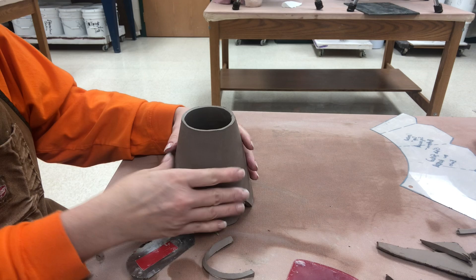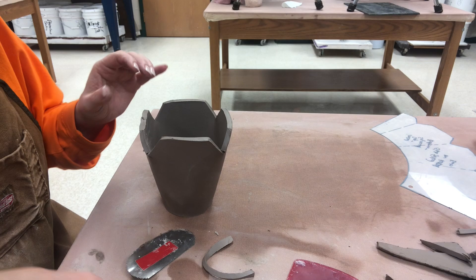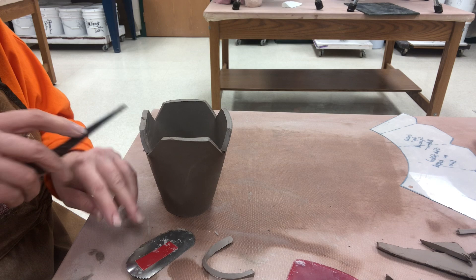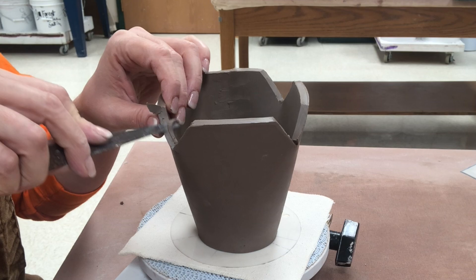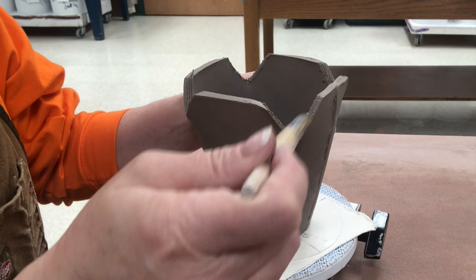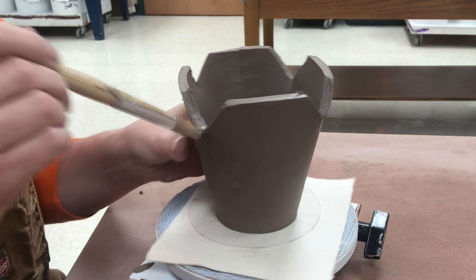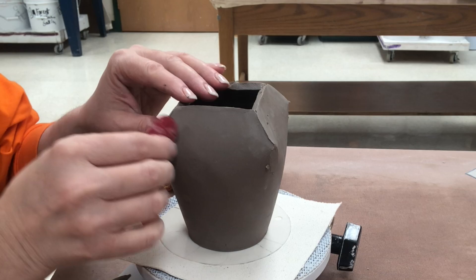Next step is I'm going to make the bevels so when I put this together the flaps will meet up, and when I make these bevels I'm going to take a little bit off of the inside corner of each. So I've beveled these basically like I have a four-walled pot and I was beveling the corners to get them to go together. Now I have them beveled and scored and slipped. I'm going to bend this in — putting those bevels together, compressing them after they've been slipped and scored, making sure that the bottom looks squared up and even.